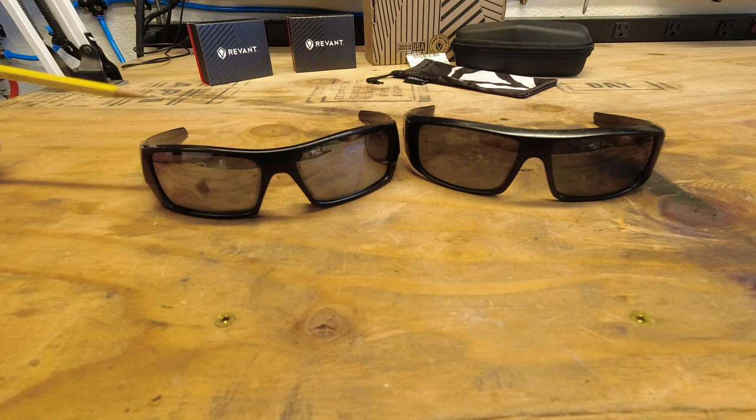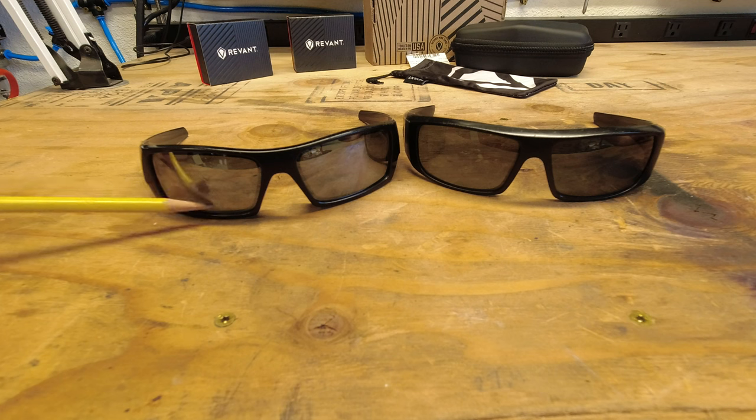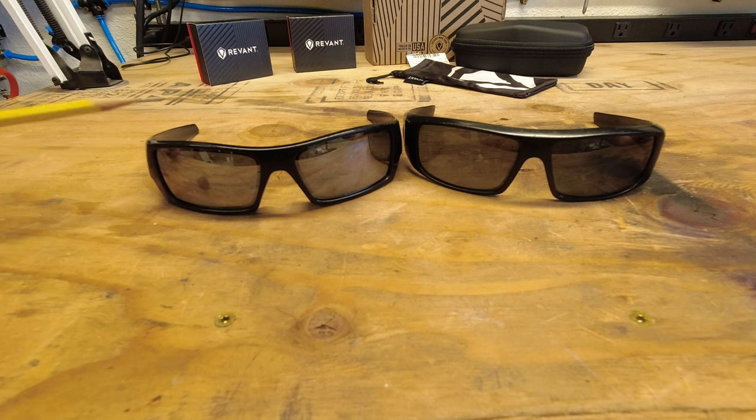I have been extremely irresponsible as far as how I treat these glasses and these lenses. This is just that constant, that same thing over and over, hitting the same spot.